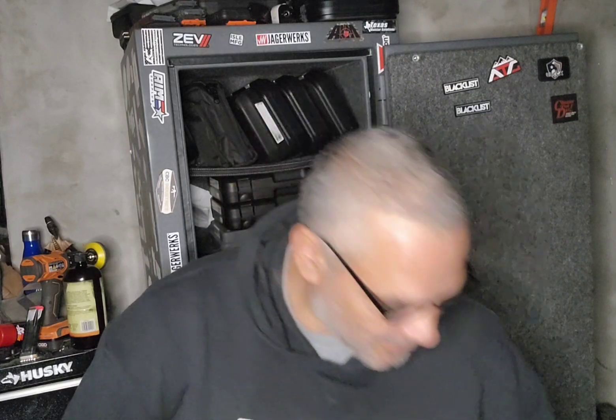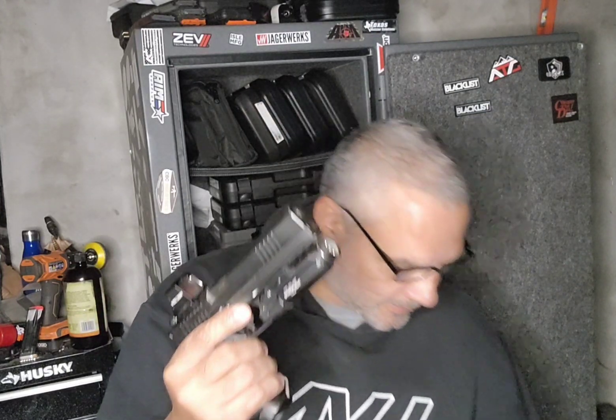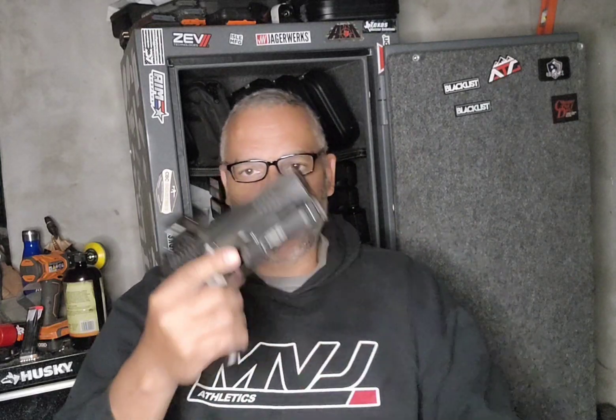What's going on people, down in the dungeon today. Haven't done a dungeon chat in a while. I took the cousins - my CZ cousins - out to the range today. Being a trigger snob, I found something different. It's kind of weird. Let me go over these guns first and I'll tell you what happened at the range. I think I learned something today.